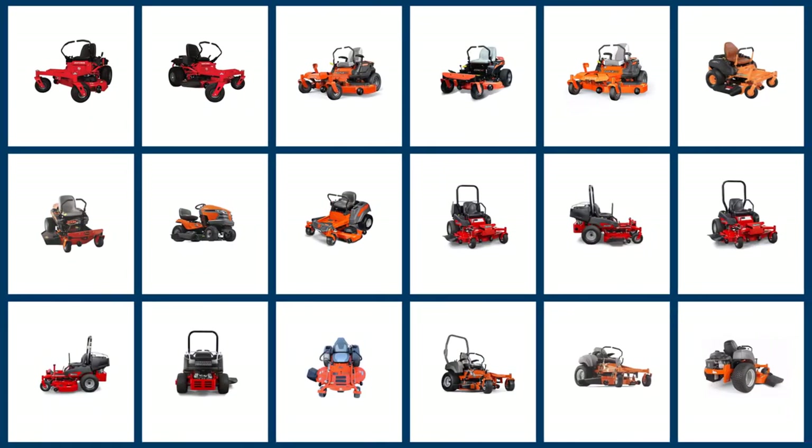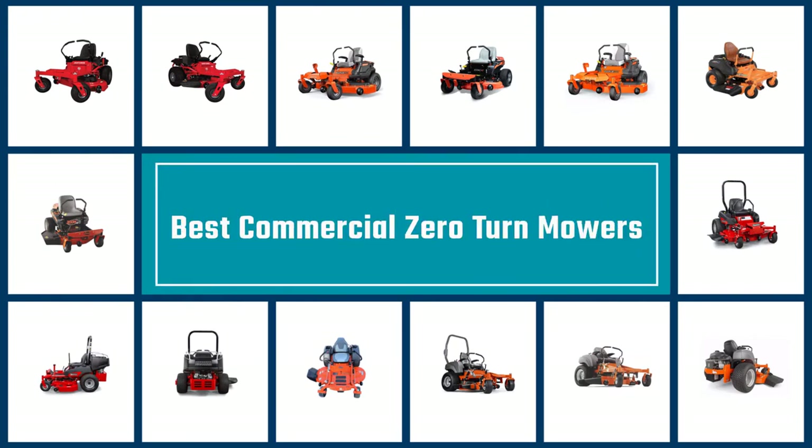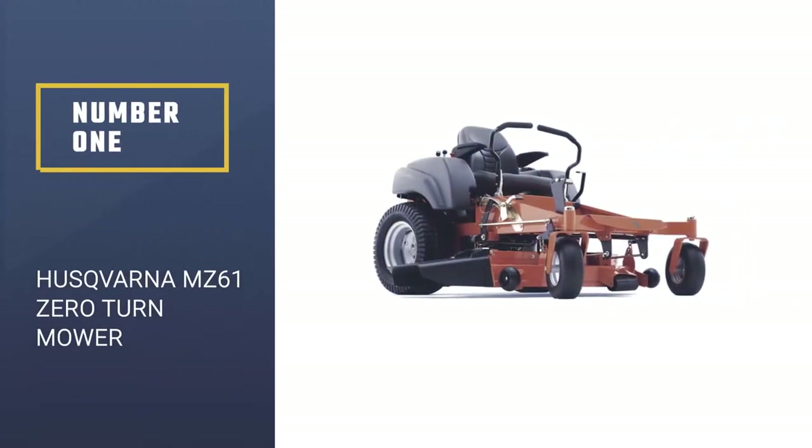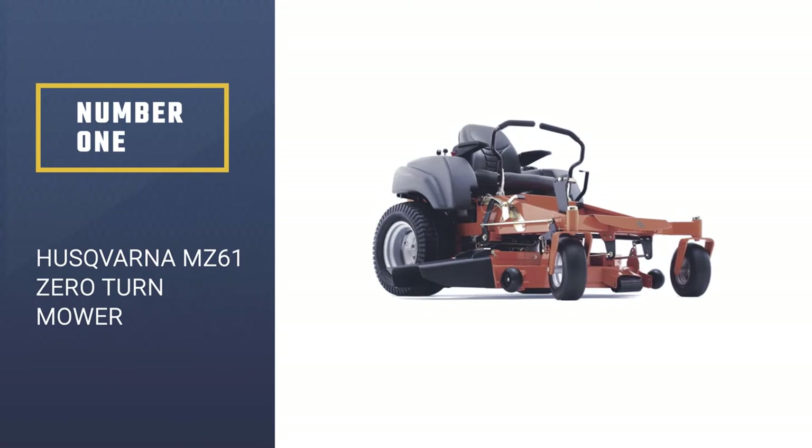If you are looking for the best commercial zero-turn mower, here is a collection you have got to see. Let's get started. Number 1 — Most Popular: Husqvarna MZ61 Zero Turn Mower.